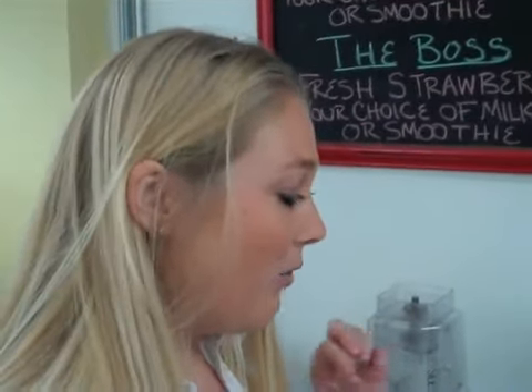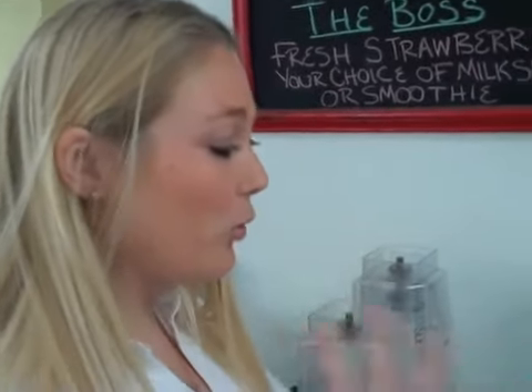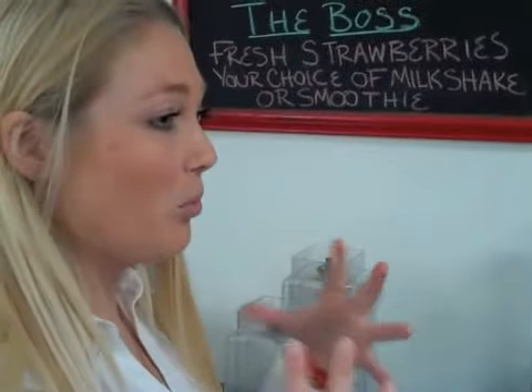So Tammy, I love smoothies, but I have a horrible time with my ice to fruit ratio and it always ends up really, really watered down. What is the perfect way to make a smoothie?